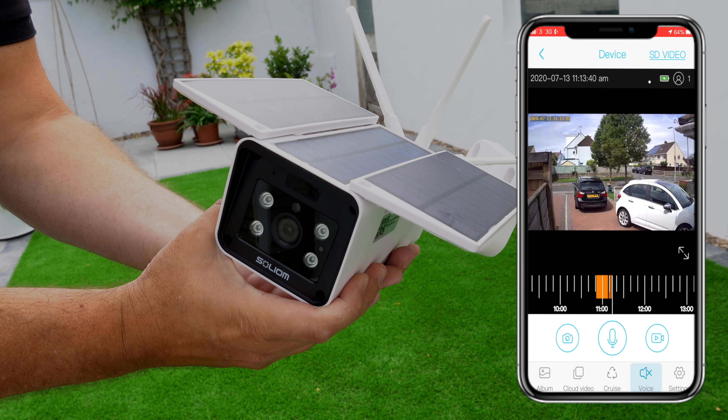If any motion is detected it will record as soon as people enter the driveway. It will automatically record, but you can also press the record button on the app, take a photograph, or press the middle button to talk to the person and give a warning that you've seen them. Very easy to do and definitely will act as a deterrent for any potential burglar.